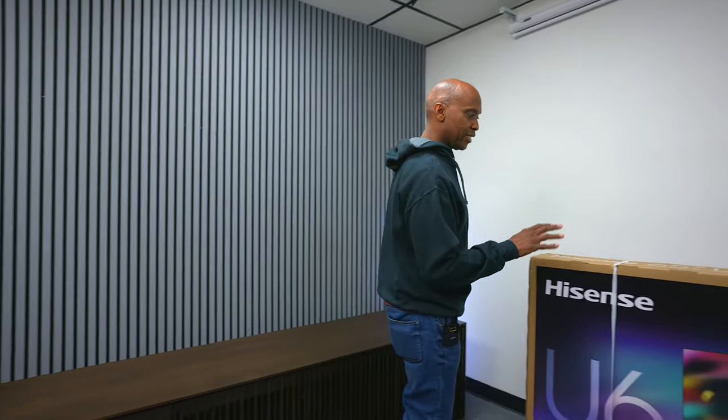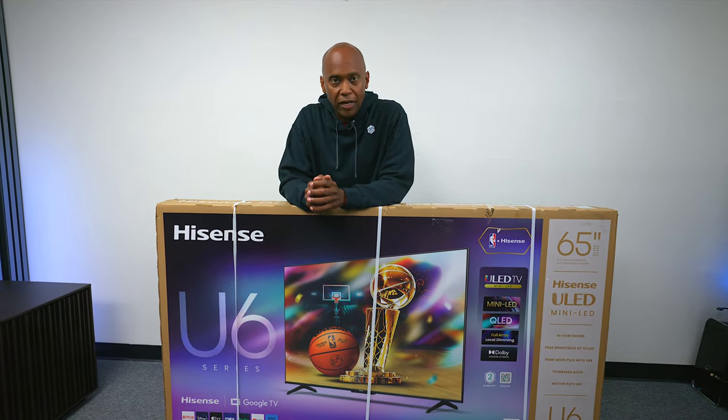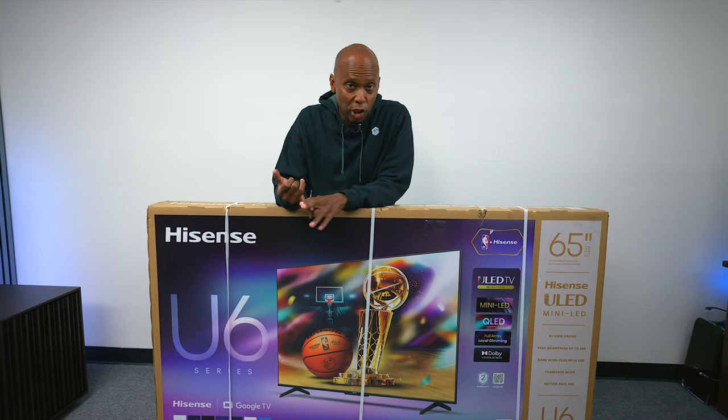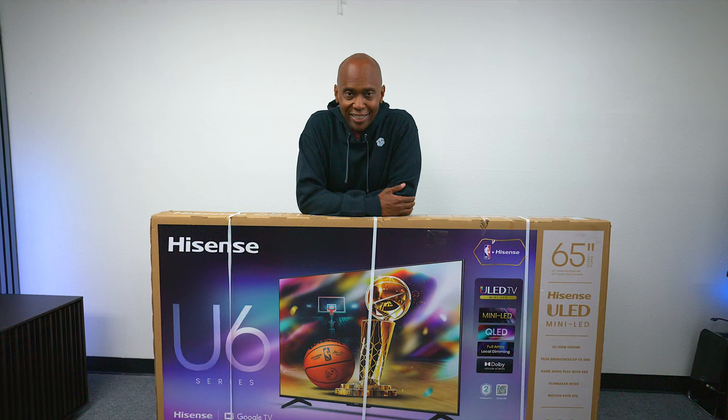Hey everyone, Tech Steve here. We're almost into Christmas season where everyone looks for those Black Friday sales. The thing I'm pretty sure you want is a television that performs well and you can get it on a budget. So today we're going to take a look at this TV right here — the Hisense U6N. I think this is going to be one of the hottest sellers for Hisense, mainly because it has Dolby Vision, Dolby Atmos support, and it's mini LED. In this video we're going to get it out of the box and I'm going to give you my first impressions. Let's get into it.